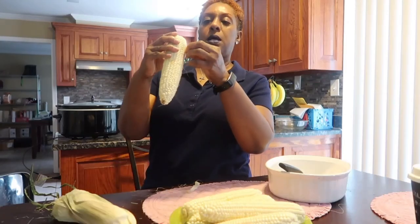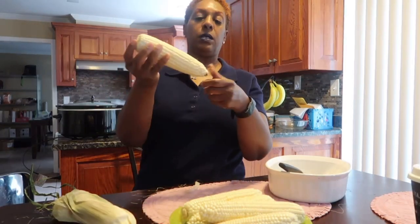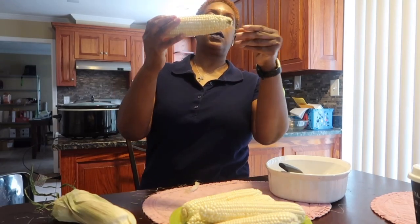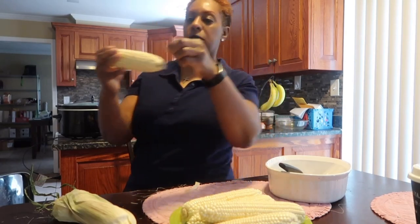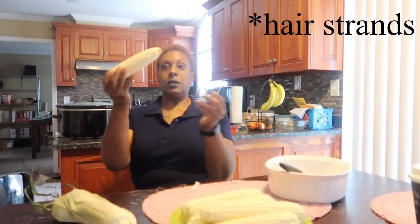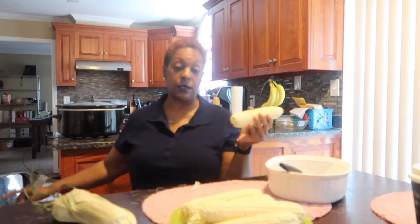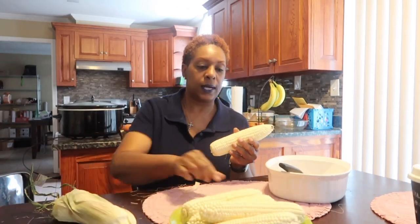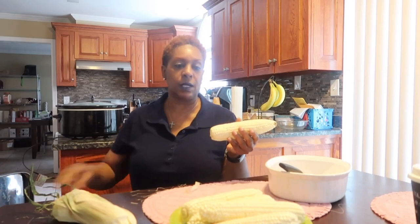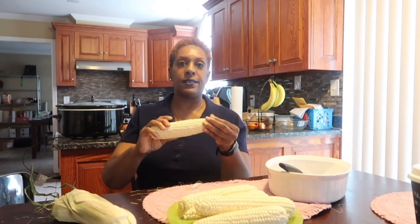When I'm getting ready to cut the corn off the stalk, it shouldn't have any hair strands in it. I normally hold it up to the light to make sure I've cleaned it pretty good, because nobody wants to have any strands of corn silk in their soup. At least I don't — when you're cooking on top of the stove and you bite into it and get some between your teeth, I don't like that feeling.